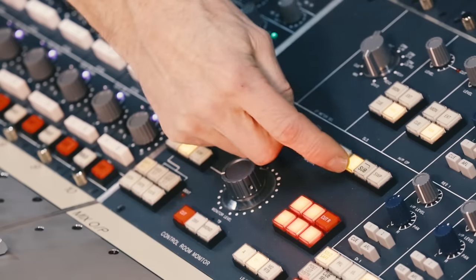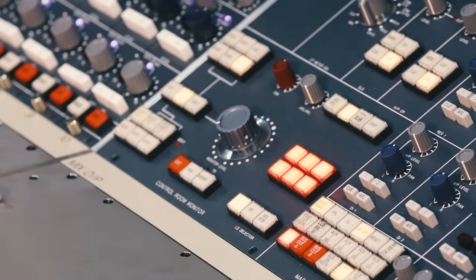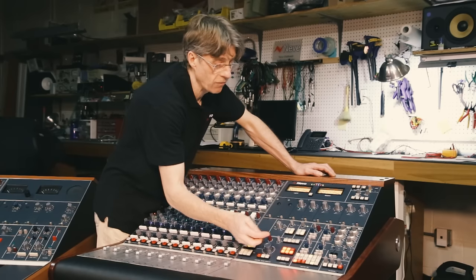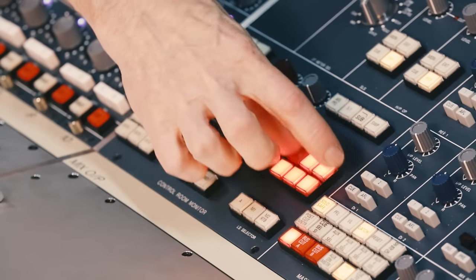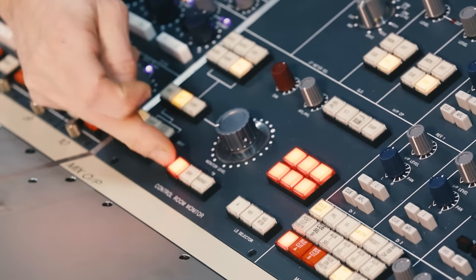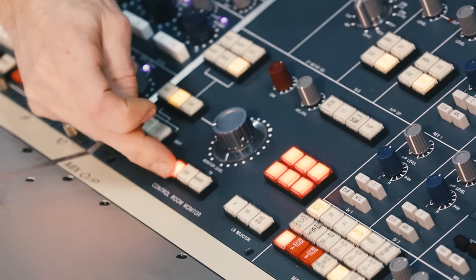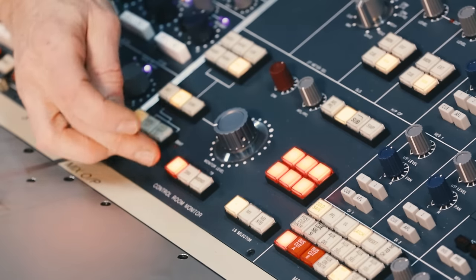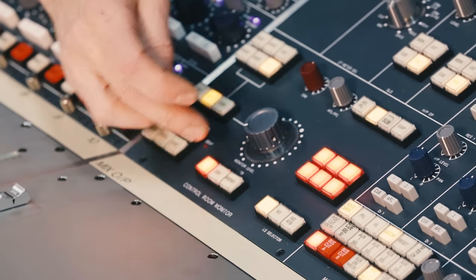Below these buttons are the individual cut buttons. In 5.1 mode they operate as six individual cut buttons; in stereo mode they operate just on cut left and cut right. We also have a master cut system to cut left and right instantaneously in stereo mode, or cut all six in 5.1 mode using the master cut button.